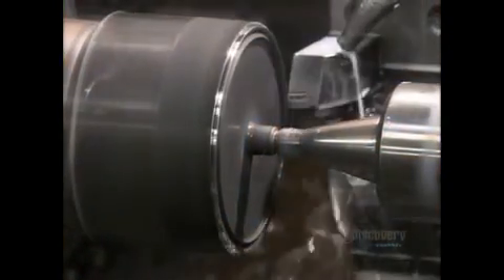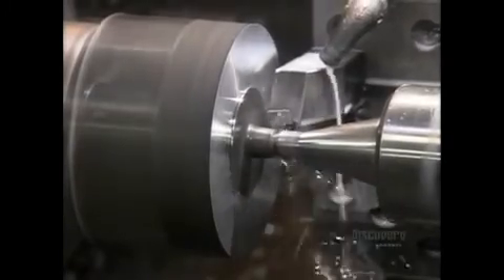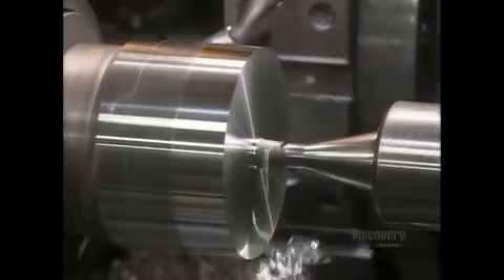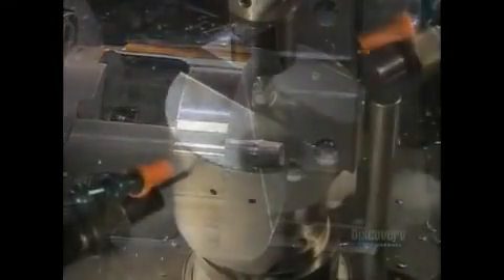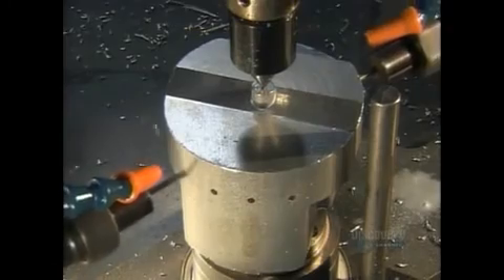Each slug is inserted in a lathe to give the forging the correct shape for machines that handle it later. Small holes are also added to allow oil to flow through and lubricate the piston when it's in use.